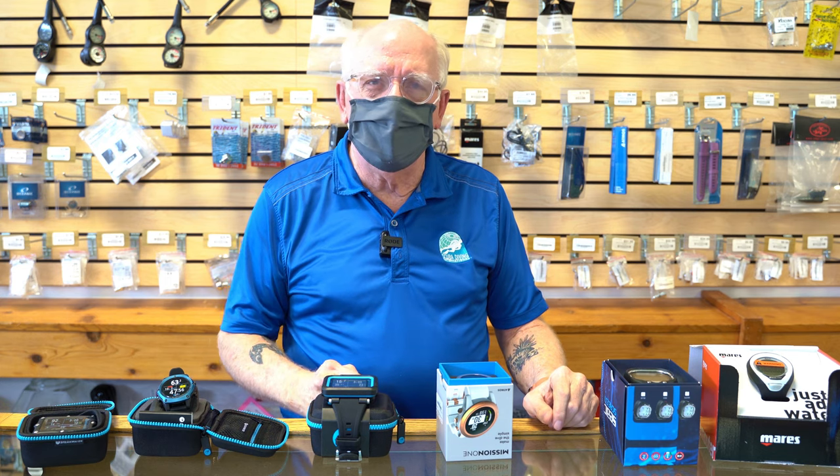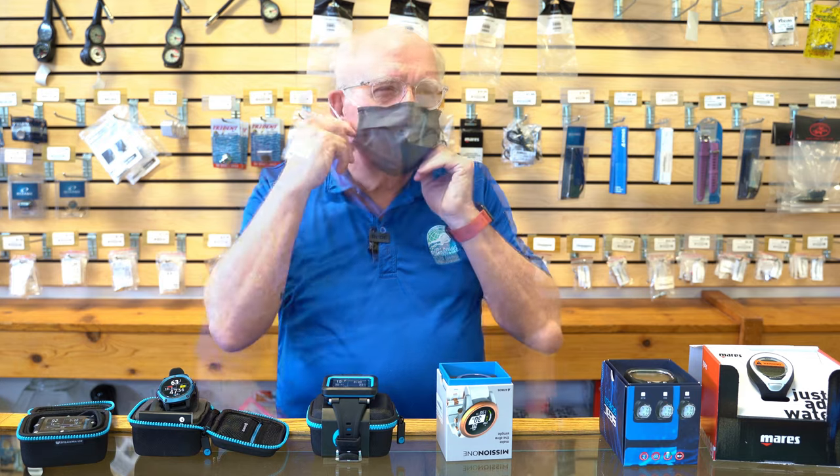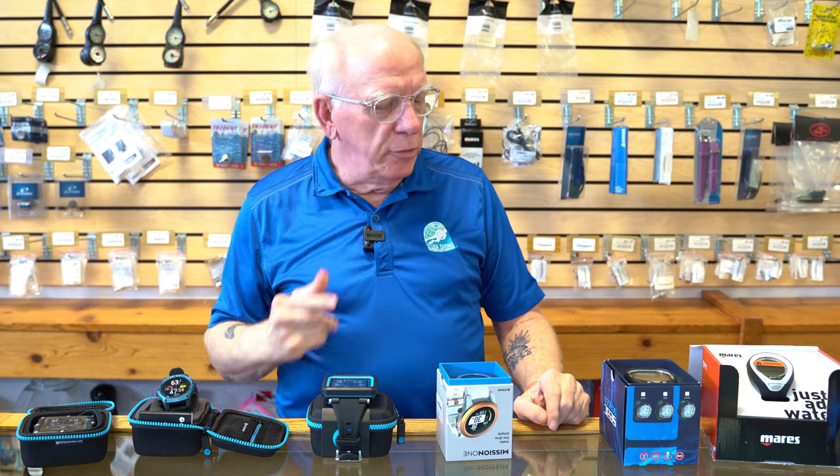Hey guys, Bob Collins for Diver Supply. This is the second video in the series of three about staff picks, and this particular video is going to be about computers.